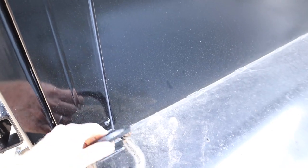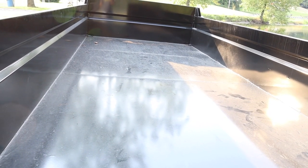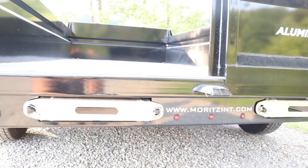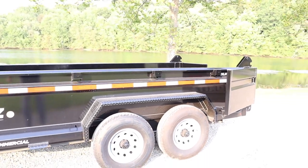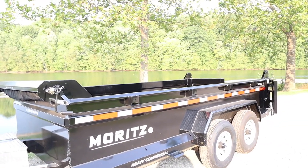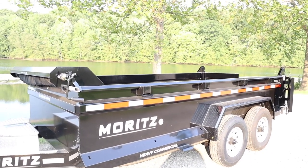Inside this dump trailer you will have 4 D-rings so you can tie equipment down. It's a really nice size bed in here. I haven't used it yet — I'm afraid to throw my first trash in here and get it all scratched up, but it's gonna happen. You can see the ramps tucked away right there — that's a really nice feature. You can see the lights. It's just a great-looking dump trailer. Once I put the sides on here, it's Morts, 14-foot, 14,000-pound — I can't wait to use it.